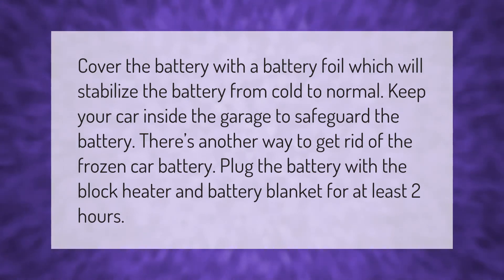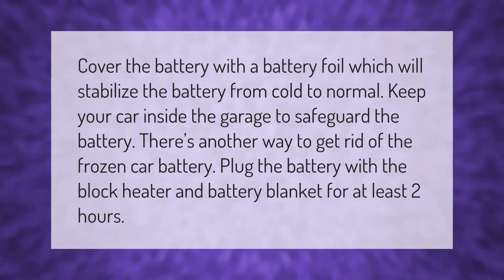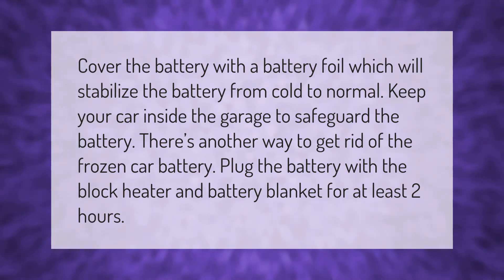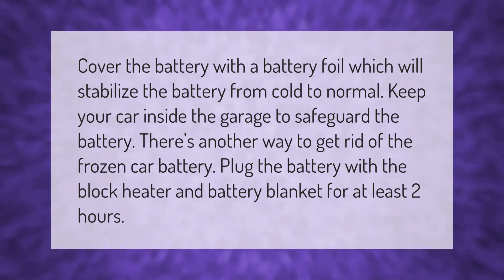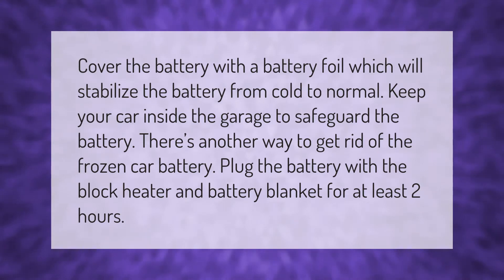Cover the battery with a battery foil, which will stabilize the battery from cold to normal. Keep your car inside the garage to safeguard the battery. There's another way to get rid of a frozen car battery: plug the battery with a block heater and battery blanket for at least two hours.